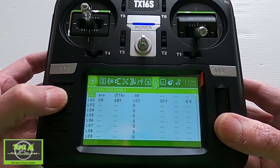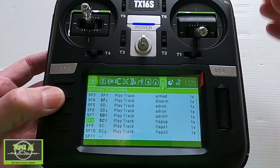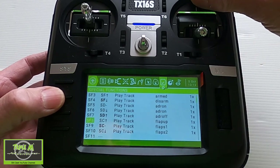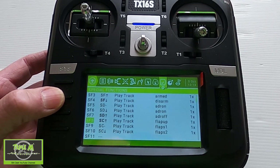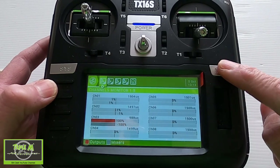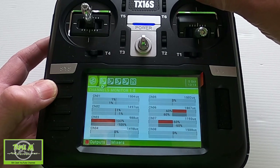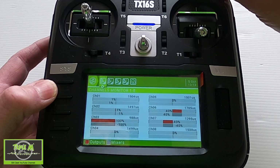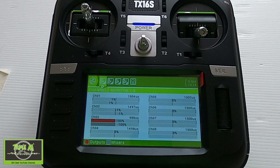Let's take a look at the sounds — go to Special Functions and you can see the sounds are set up. Now we can check that our channels are working correctly: hit the Model button and go through — flaps one, so 40, 60, back to 40, and then no flaps. There we go — that's the settings on our radio for conventional flaps.